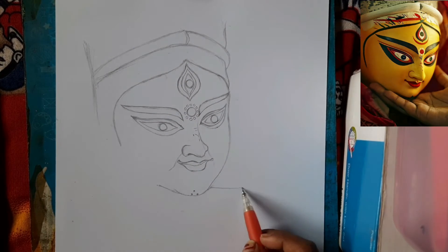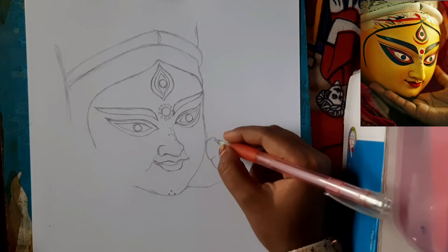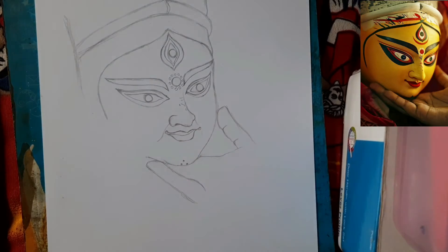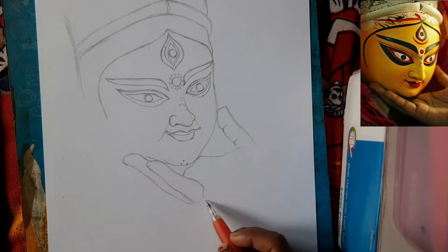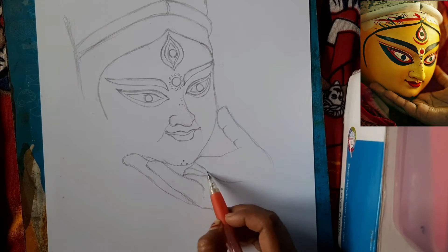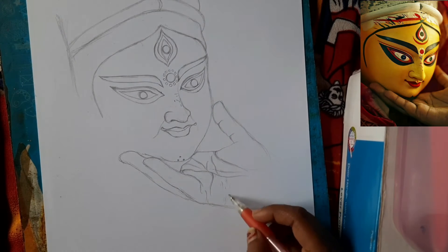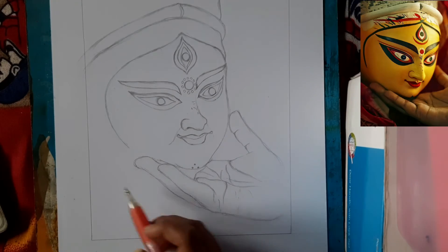Now we will draw the hand, which is a very simple technique. First you have to cover a small part and then the thumb. I am drawing a small finger following the reference photo. We will draw a small finger in the background. Once you have drawn according to the reference photo, the shape is complete. Now I am drawing a margin and a fold here.